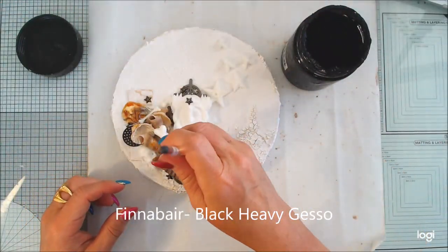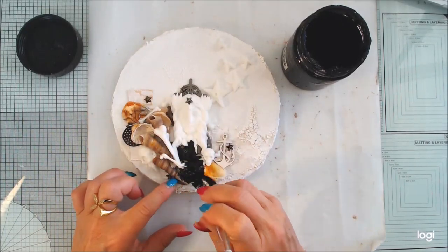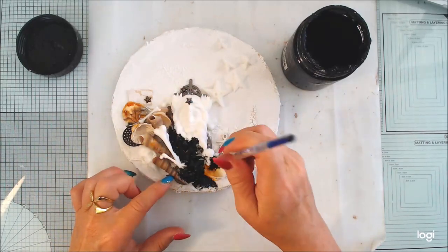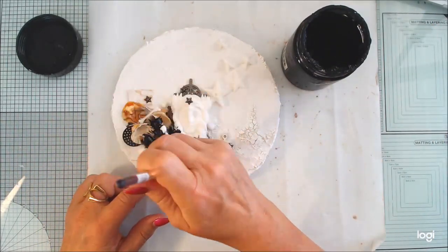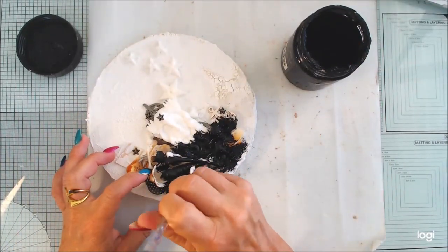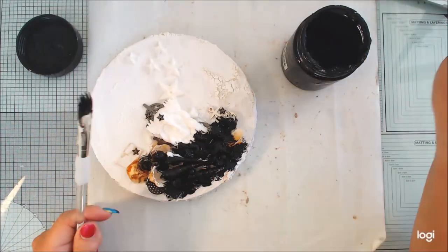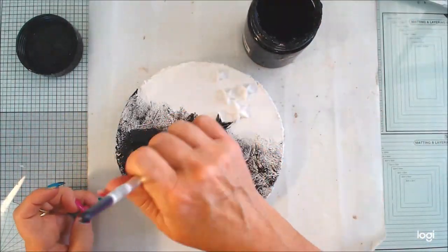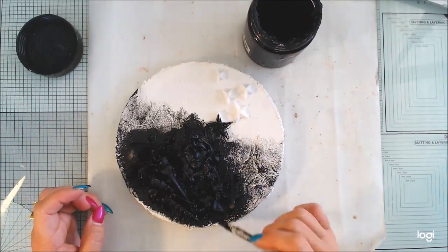Now it's time for some black heavy gesso. I want it to be dark on the lower part, so I'm painting black. Be sure to turn around your canvas so you can have everything painted. I will add color on the top later on. You can see I have painted black on my composition but not on the upper part.